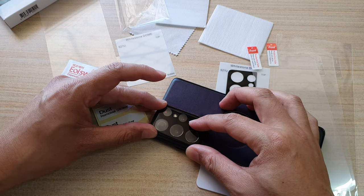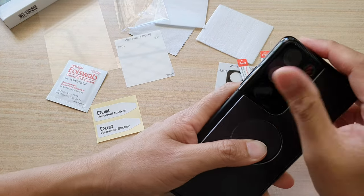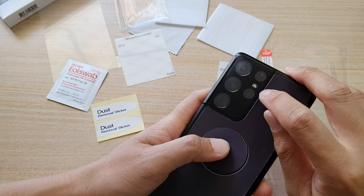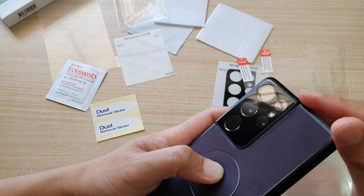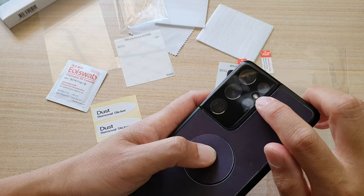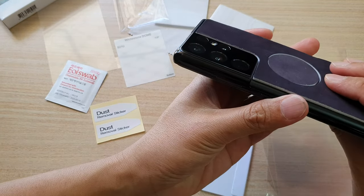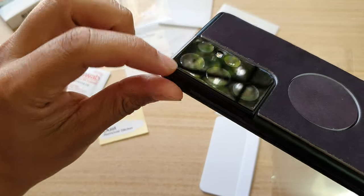Just trying to fit it in accurately. After putting it on, you can actually tell that it's there. There is a hole cut out for the flash so that it wouldn't interfere with the flash. Everything else is covered except the flashlight. It blends in quite well — you can actually tell it is a screen protector for your camera lens.